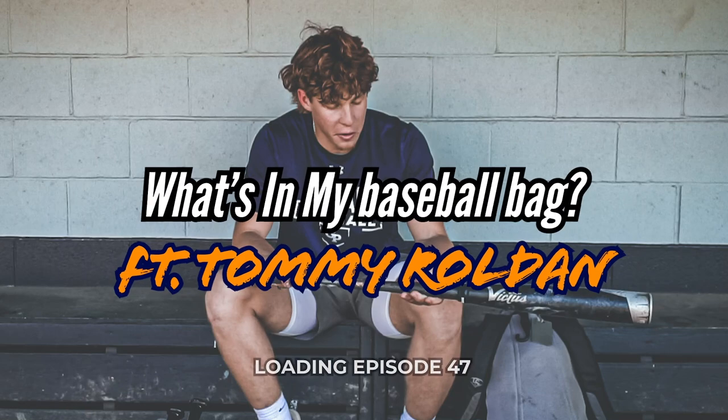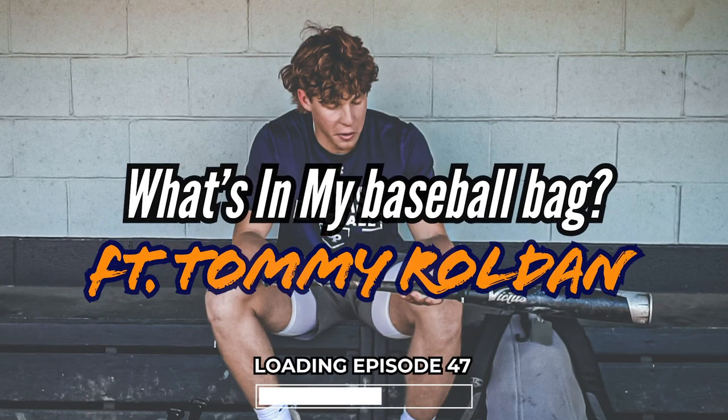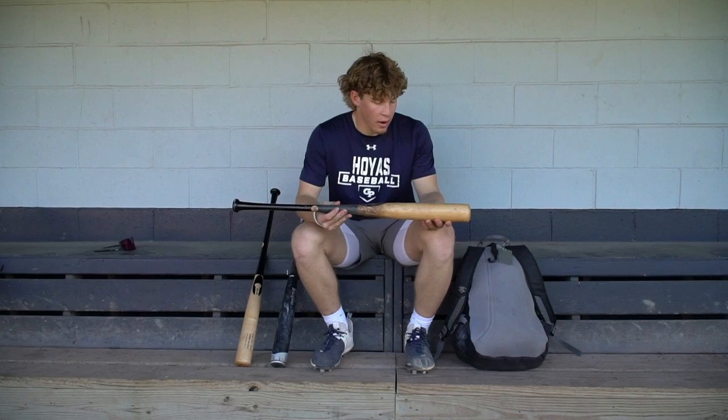Thanks, now back to the episode. My name is Tommy Roldan — committed, class of 2023, left-handed pitcher and outfield, committed to University of Virginia, and I go to Georgetown Prep High School right now. This is what's in my baseball bag. First up, this is my gamer wood bat — it's a D24 Chandler.